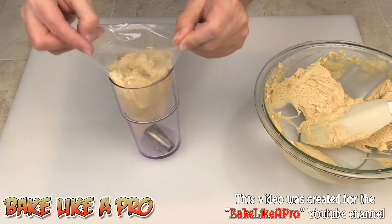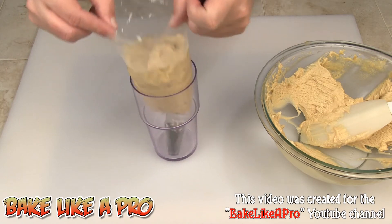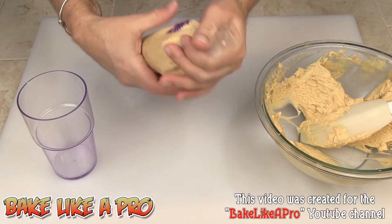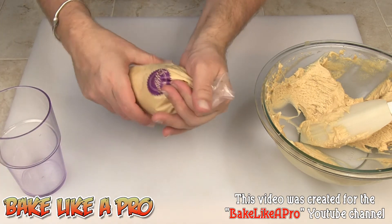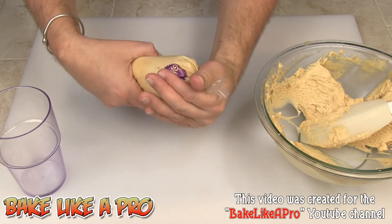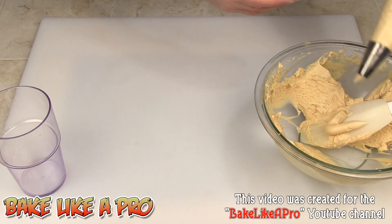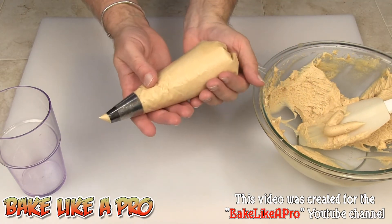Then just pull. Now hold your bag up here and turn and twist and squeeze. And next, all your icing will start coming out the bottom.